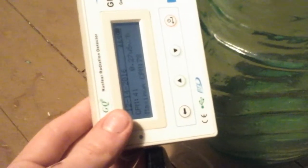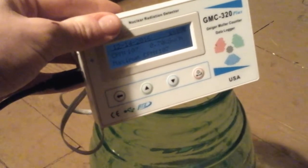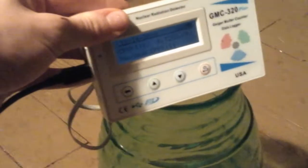Now we have a look at the actual real depression glass, and you should notice a gigantic difference. Watch this. Look at that. Hot stuff. So yeah, it's clearly authentic — old-timey uranium glass — because this gets about... see, it's already at 100 that fast.